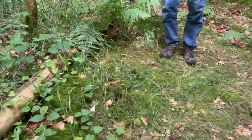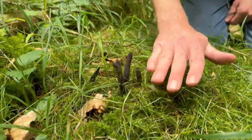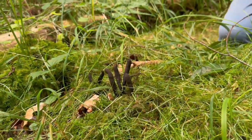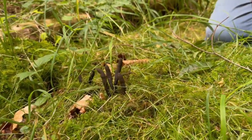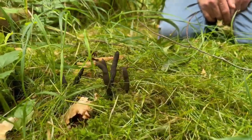Down here is a mushroom that I've never done a video on before so I thought I'd show it to you guys. That rather strange looking fungus there is called Xylaria polymorpha, or more commonly the dead man's fingers.